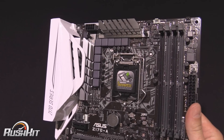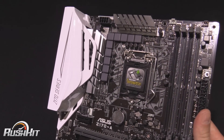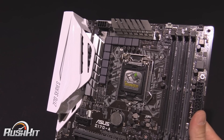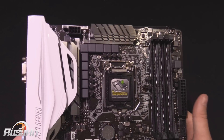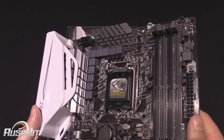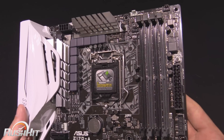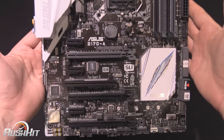The Asus AI Suite — I never used to like it, but recently I got talked into giving it a try and it is amazing now. I still don't like overclocking from the desktop with it; I think you should do that in the BIOS because I'm an old fudger. But this board for £115 is an absolute bargain.